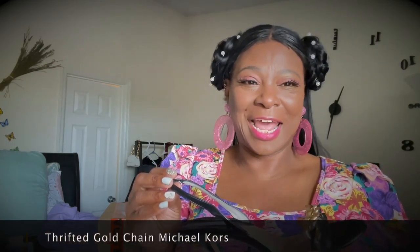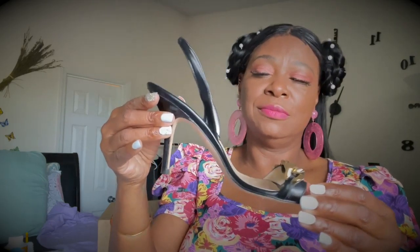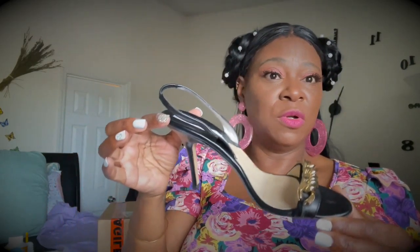I was thrifting and I asked my Instagram followers if I should get these — they were $22. Look at this shoe — they're Michael Kors with a gold chain. I think they were barely worn. $22 and you talking about looking sexy on my foot! I like finding a nice thrift piece that's still in style, though I'll wear it even when it's not trending.